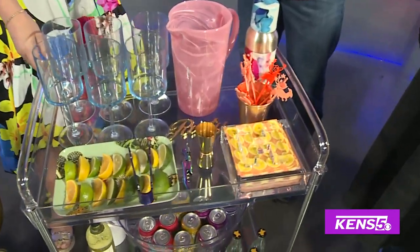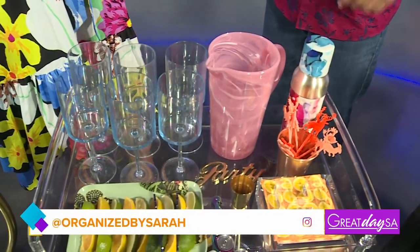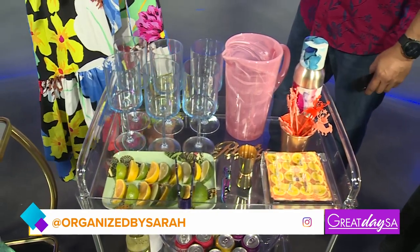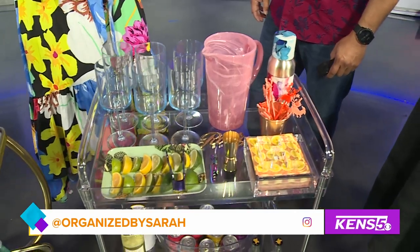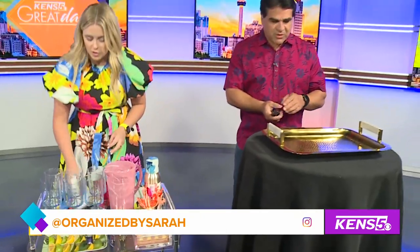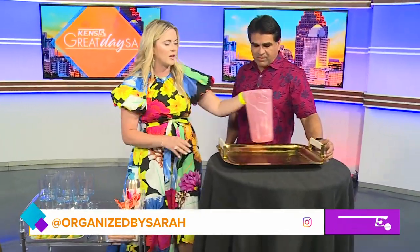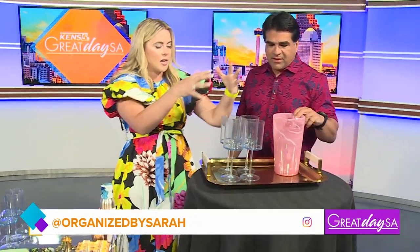If you didn't have this cart you would be running around like a maniac. What's nice is I like people to feel at home, so I'm offering them self-serve. When they need a refill they can come up and I don't have to worry about whether everyone has a drink — I can actually sit and enjoy. But if you don't have a cart, an option is you can do a tray. Just build your tray, grab whatever you need, and set it on your table.